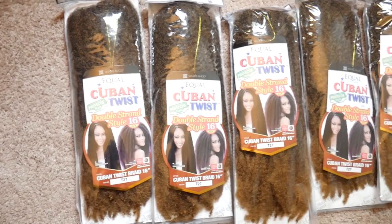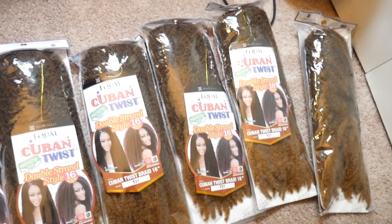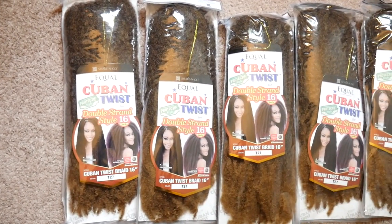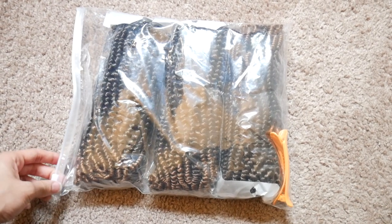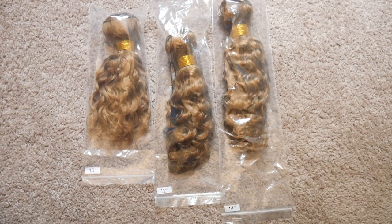First we're going to start out with what we need to accomplish this hairstyle. Here I'm showing you the Cuban twist marley hair in color T27 — the package I received off Amazon came with six packs and I only used four of them. Here I'm showing you the spring twist hair in color 1B and 27 — the package from Amazon comes with three packs of this 12-inch spring twist hair, however I only used one to achieve the hairstyle.